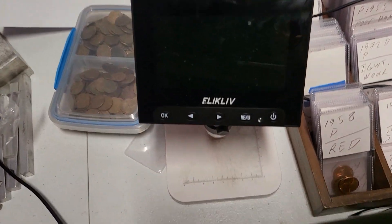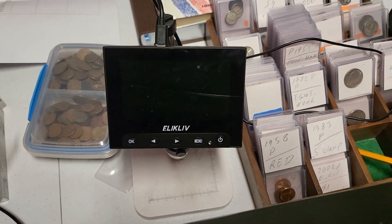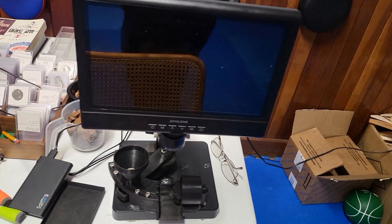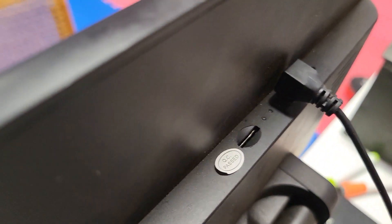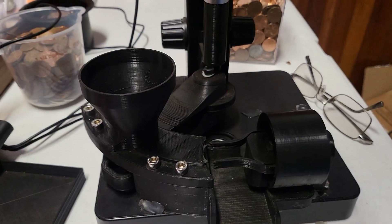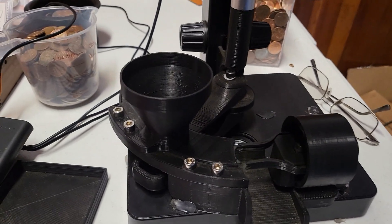I tried an insane amount of amplification devices, from electronic to optical, from wearable to stationary, and I found myself most of the time using a 10-inch microscope — the cheapest one I could find. It cannot even work as a USB microscope, but it does a pretty good job. But this video is not about things I use, but things I made.